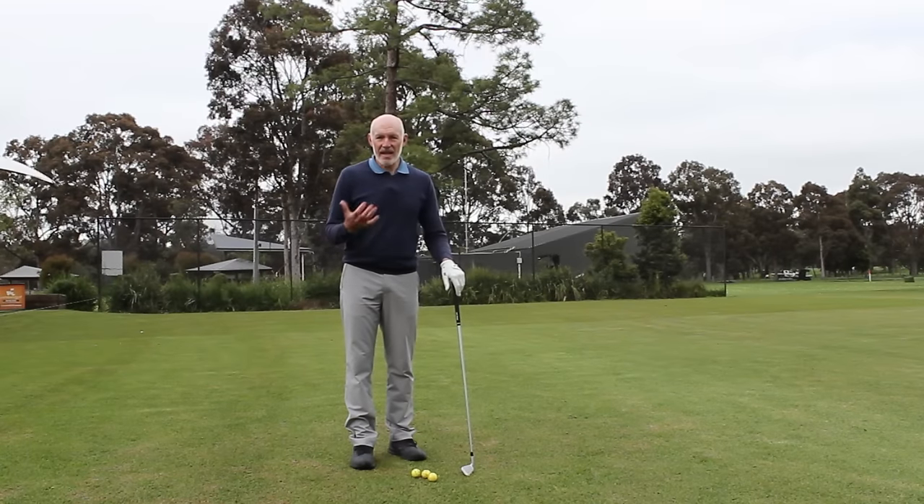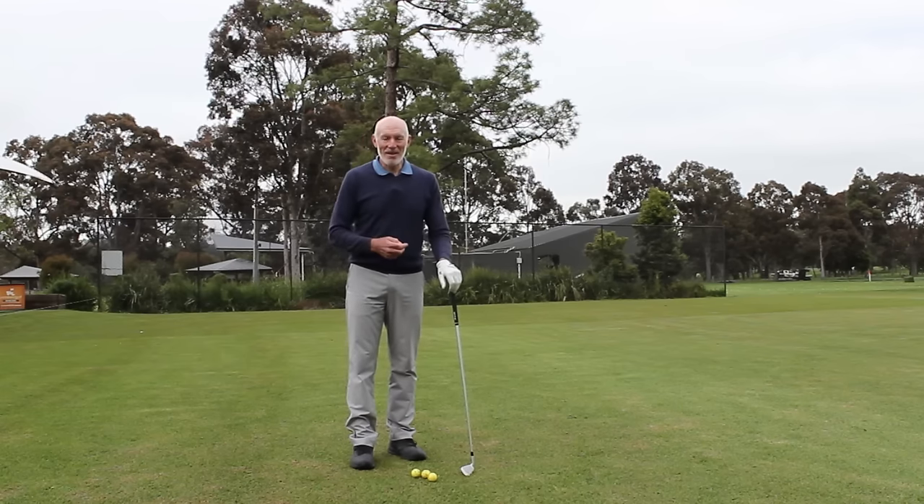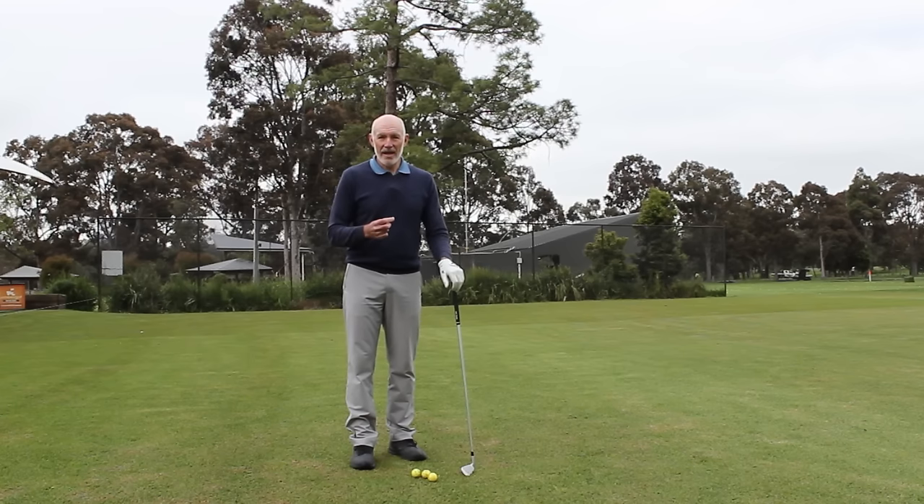The right hand is the sensing hand. Now most right-handed golfers are naturally right-handed people, so you feel like you want to have the power, the control, and the strength with that right hand. That's generally the thing that gets us into a bit of strife. So let's look at the three things that, while they'll feel quite uncomfortable — unfamiliar is probably a better word — once you start to get used to them, they're going to help you work a lot better.